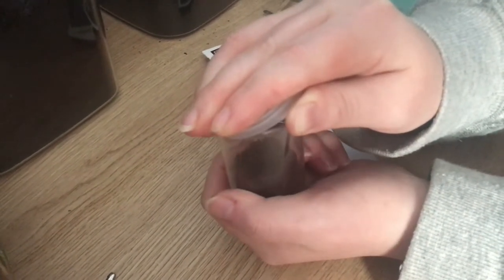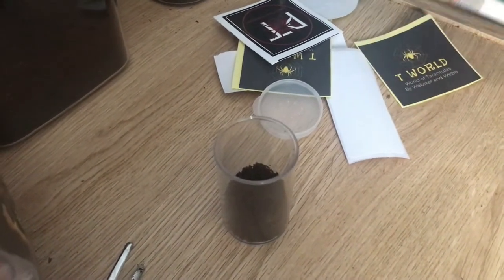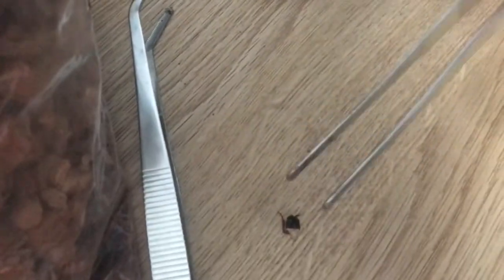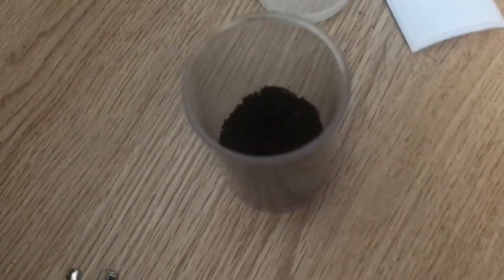I'm going to try and open this very carefully. There we go. So we've already cut up a red runner — the other half went to the curly hair — and now we've got this tiny little piece right here, which I'm hoping it will eat. I can pick it up with my tongs. There we go.